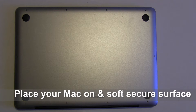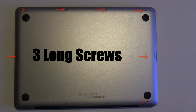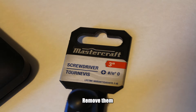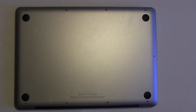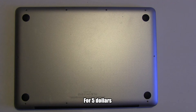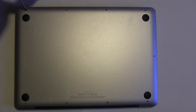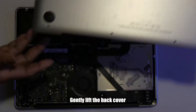Place your Mac on a soft and secure surface. There are 7 small screws and 3 long screws. Remove them using the Philips number 0 screwdriver, available at Canadian Tire for $5. Now remove all 10 screws. Once all the screws are removed, gently lift the back cover.